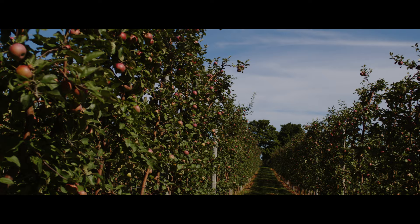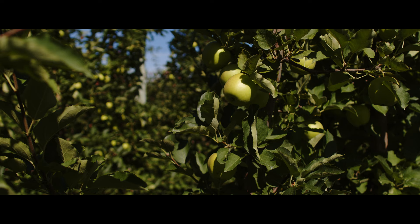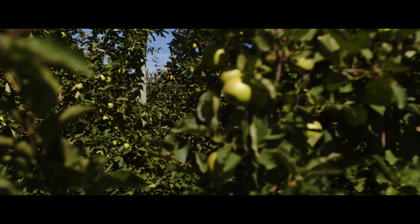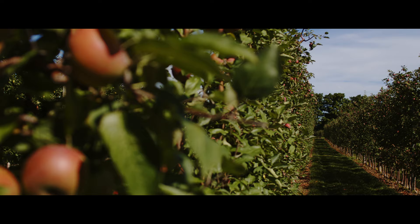Our next big step is summer pruning, which means we take away some of the foliage so that the light can get to the apples — it gives them better flavour and it also gives them much better colour. We have to wait for them to fully ripen. Although they look beautiful at this point, they are a little bit too starchy — more like a potato than an apple — so we have to wait for them to switch that starch into sugar. This time of year when we're almost done summer pruning and you get to see the fruit colouring, that makes you feel pretty good.